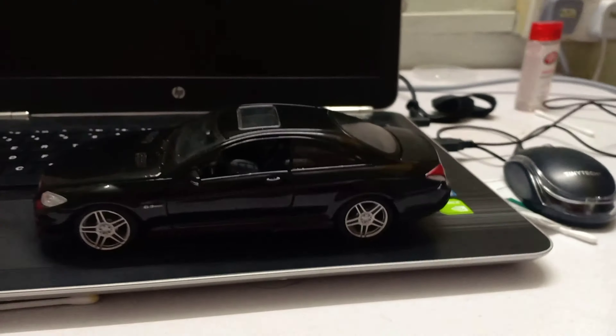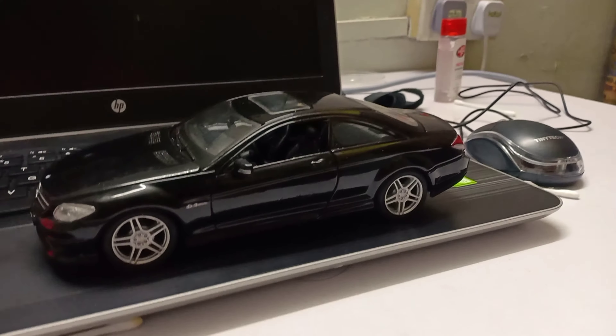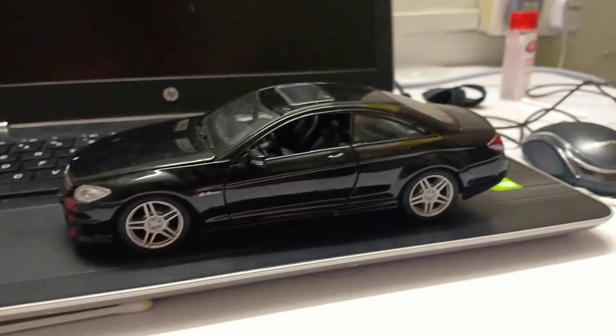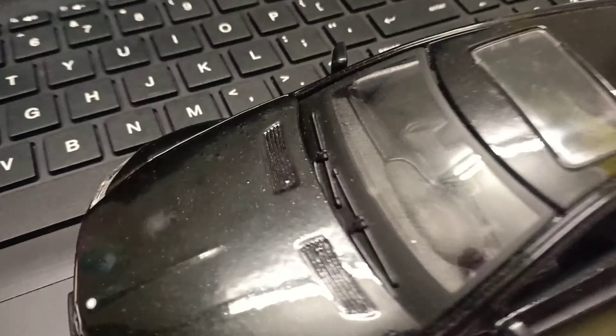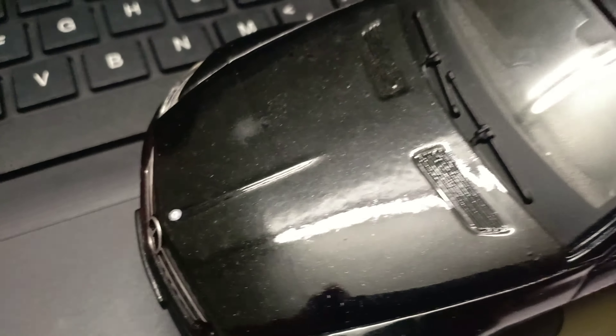Alright guys, so I just acquired a CL63 toy. I'm gonna take more photoshoots of it when I have time. Here's a quick walkaround of the car.